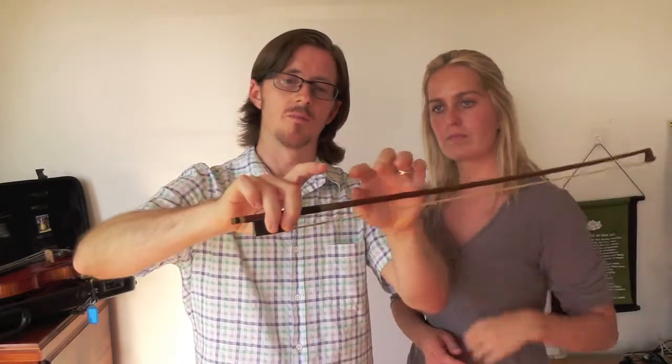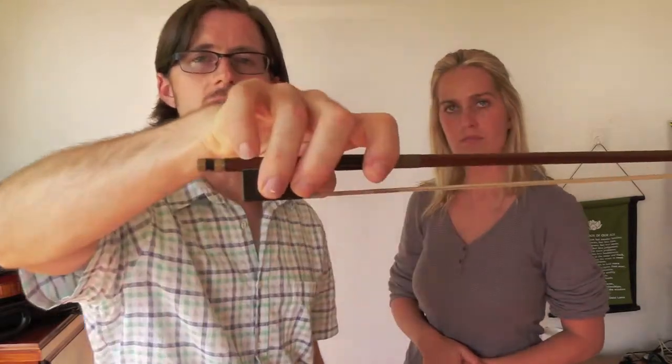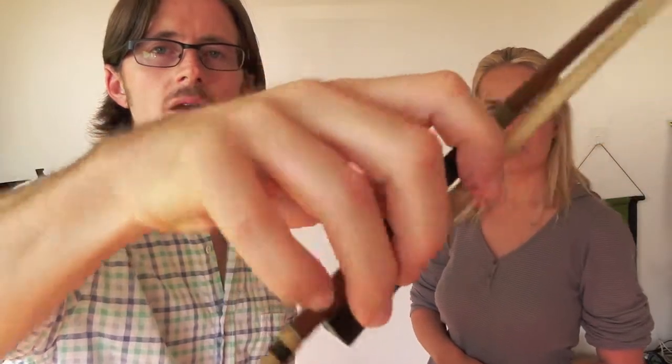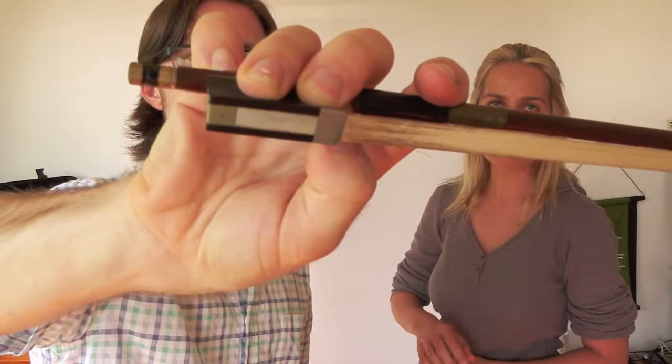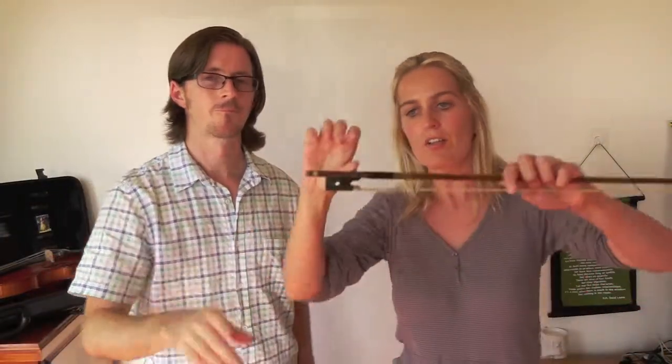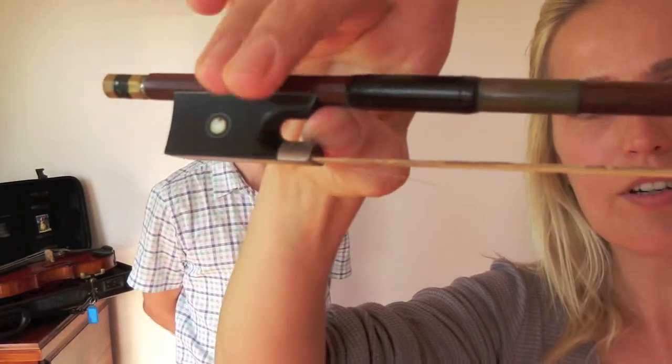The next part is to put the first finger on the leather part, and then the pinky goes on the tip. An important thing to remember is that the student will likely want to put the finger through the hole — that's not the case. What Rodney said is correct: it's in that corner, which is very important.